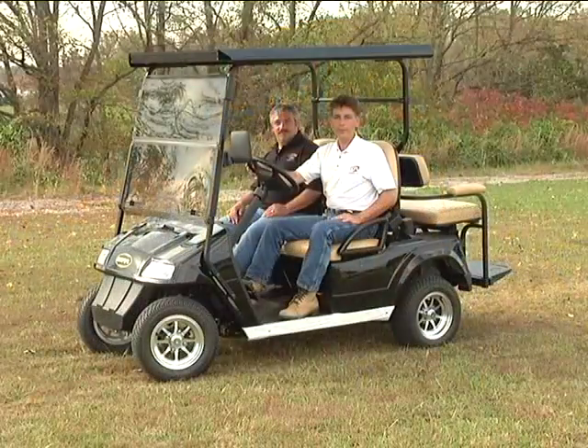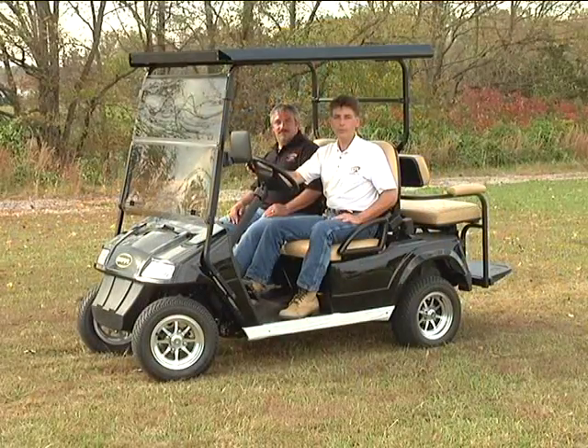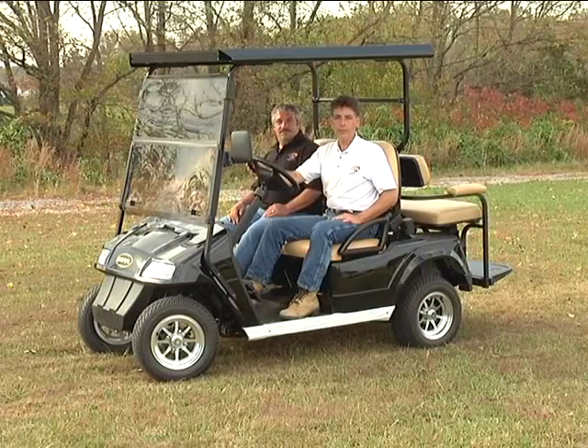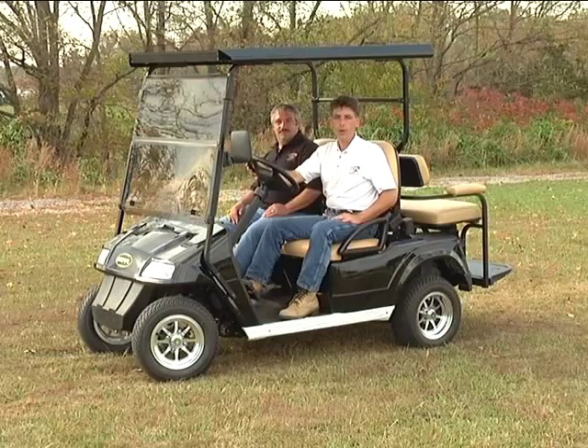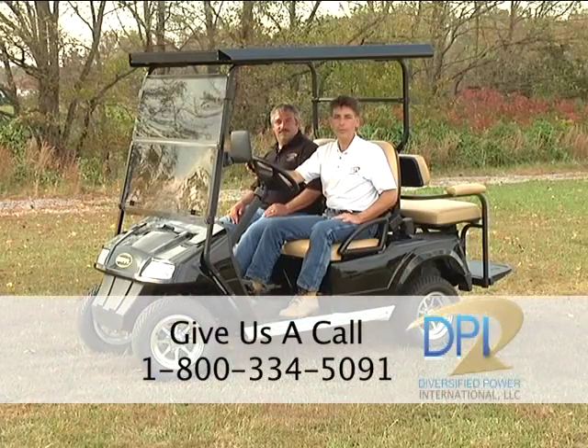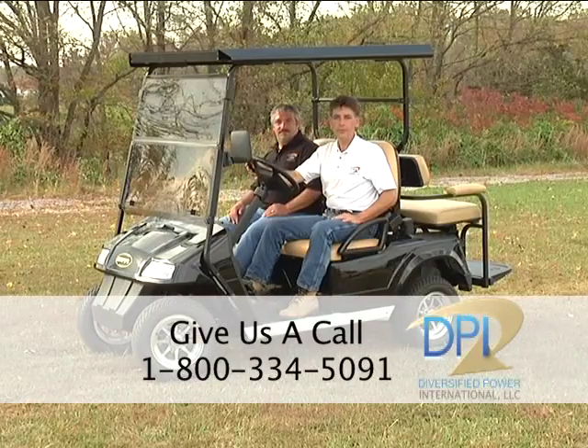Thank you for watching our video on DPI's TwinStar Solar Power Charging System for use on golf carts and electric vehicles. Should you have any questions regarding your installation or questions about our system, please give us a call at 1-800-334-5091.